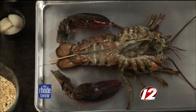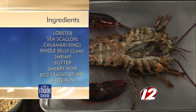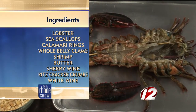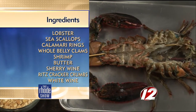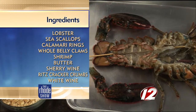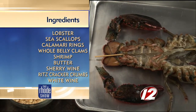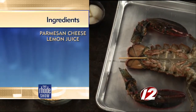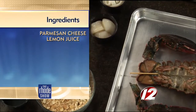What makes it so ultimate? Well, what we have here is sea scallops, calamari, whole belly clams, and two shrimp. Other than the conventional stuffed lobster with stuffing or a BR — baked with crumbs — we're putting a little flair to it, adding some fresh local seafood ingredients, stuffing them in there, and we're going for it.